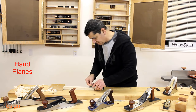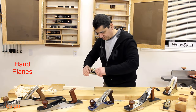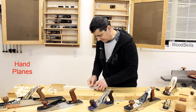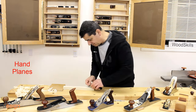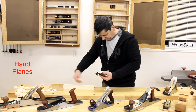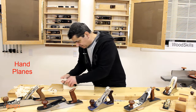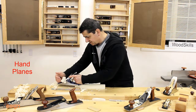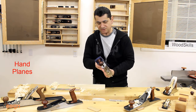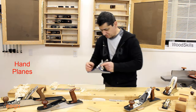We'll use the small smoother — I'm not sure if it's adjusted but I'll find out fairly quickly. Notice it's held skewed, so you can see the width of the shavings is almost the full width of the board. This is a very inexpensive plane, widely available, and if properly sharpened and adjusted it works really well, as you can see.